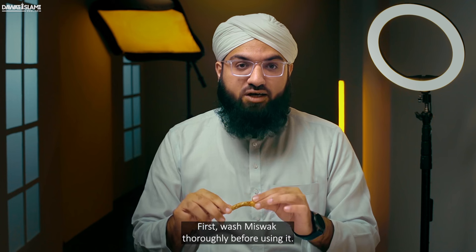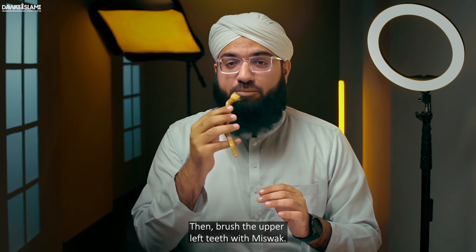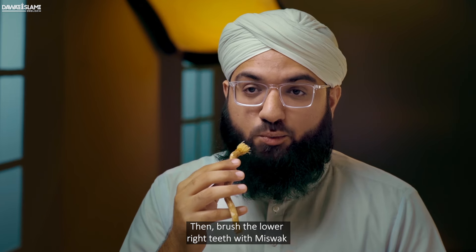First, wash the misvak thoroughly before using it. Recite bismillah. Then brush the upper right teeth with the misvak, then brush the upper left teeth with the misvak, and then brush the lower right teeth with the misvak.